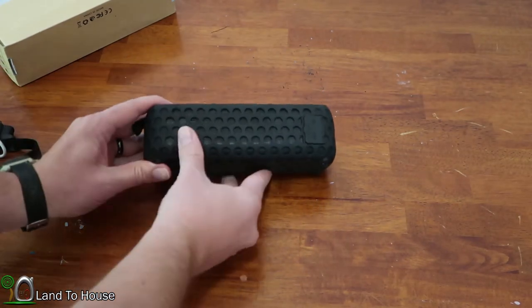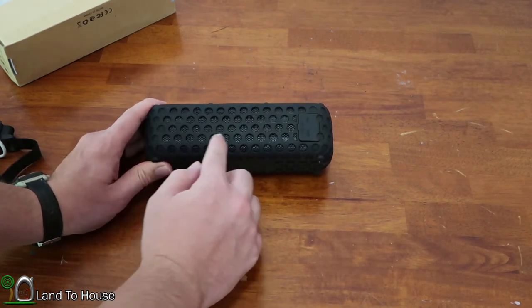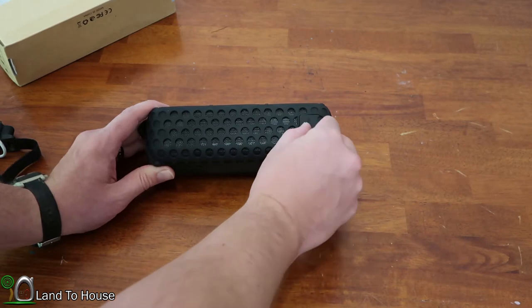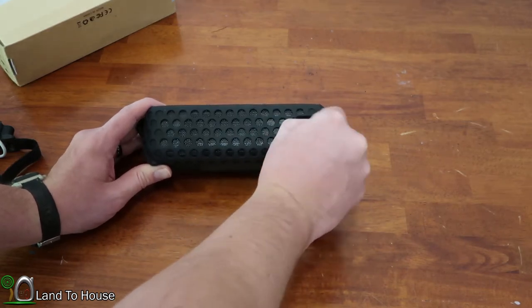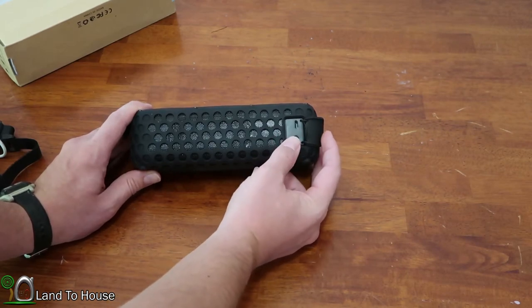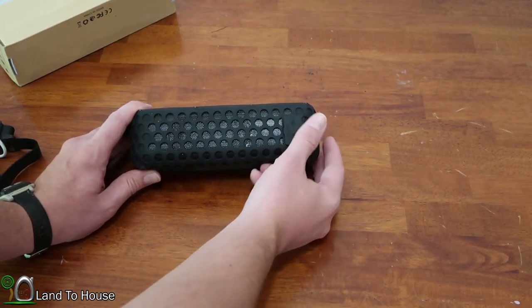The other side has a mesh panel but it doesn't really do much from that side. There is a tab here that you can open to get to the audio jack and a micro USB that can be used for charging the unit.